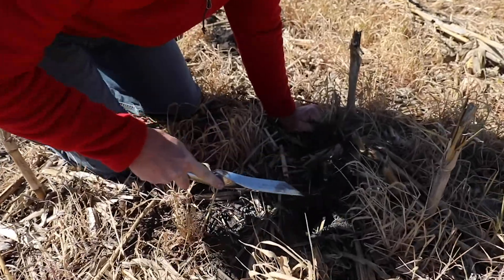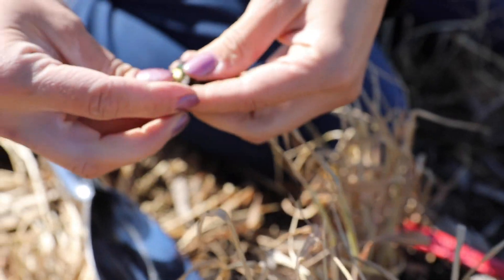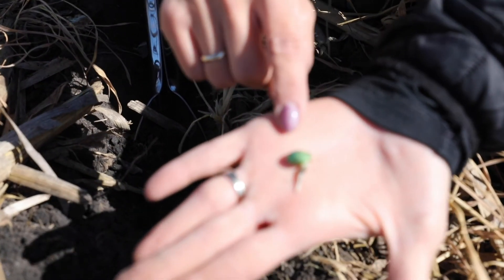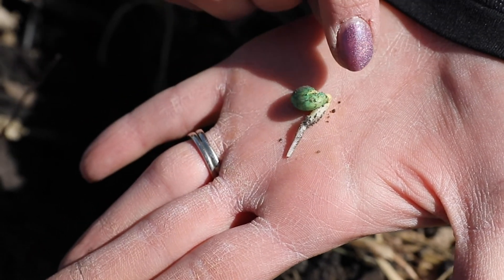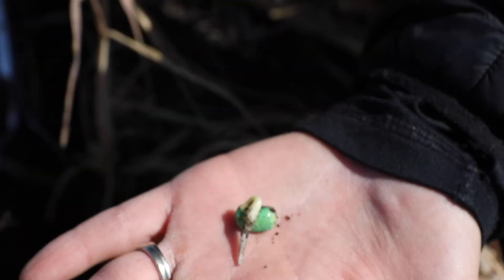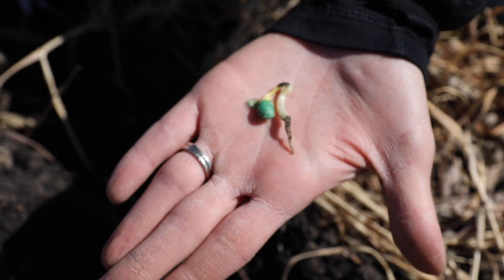The deepest beans we planted were about two and a half inches in the ground, which is, depending on who you ask, as deep or even deeper than you would ever suggest that you go — that's like the deepest beans are ever going to be in the ground. You can see here that they're already on their way. They started their germination process; initially they imbibe some water, suck it up, and grow quite a bit larger than their original size. Then that radicle — that root — starts to exit the plant and then the hypocotyl starts to lengthen. You can see these are already well into that germination process. This one is quite a bit further along than that other, so there's some variability even at that depth as to when they got started germinating.